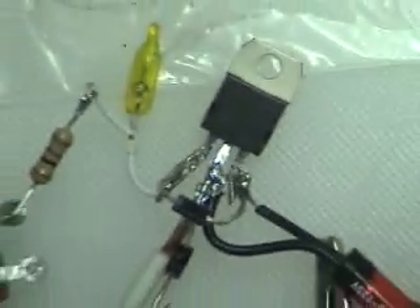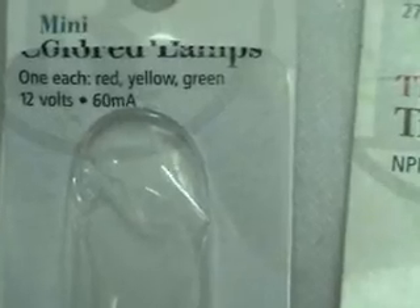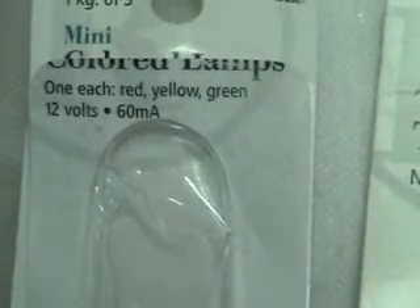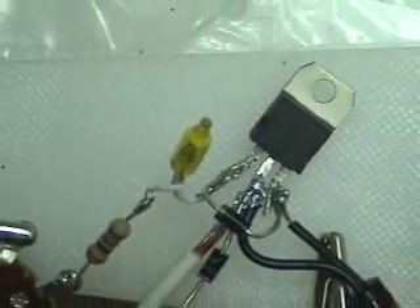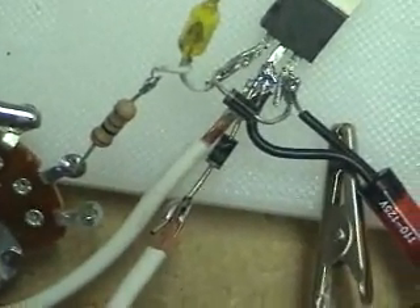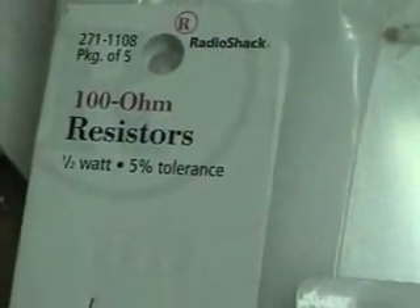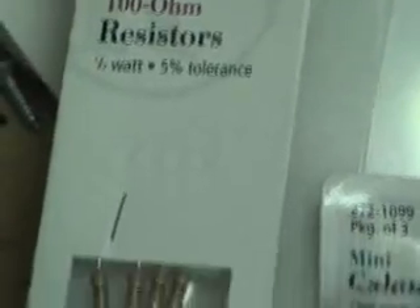The next thing off the base is this little light bulb on the left here. I said in my last video it was a 30 milliamp — it's actually a 60 milliamp, 12 volt, 60 milliamp. That's that little light bulb there. Connected to that is the resistor. Very important — it's a 100 ohm half watt resistor.